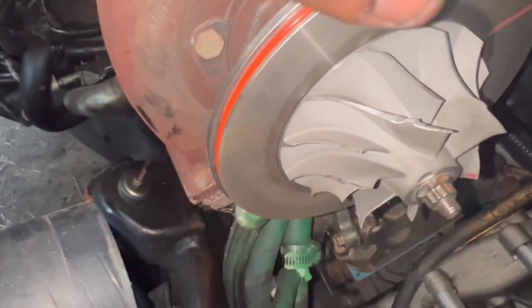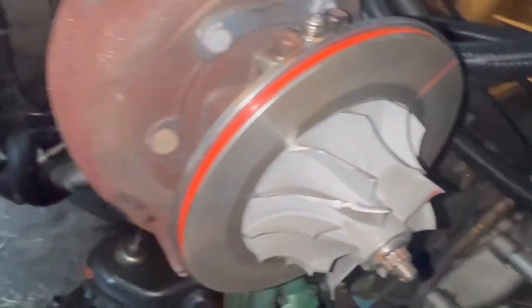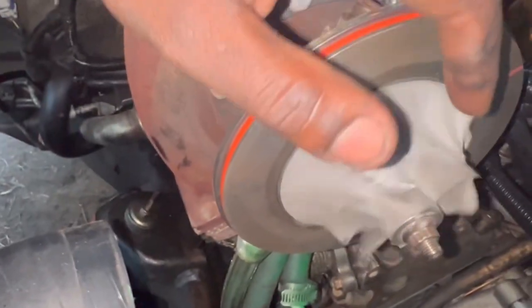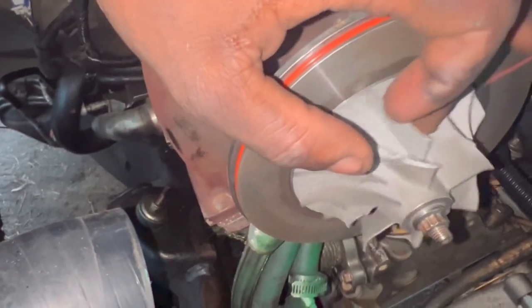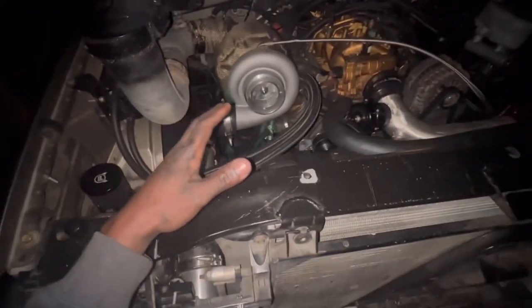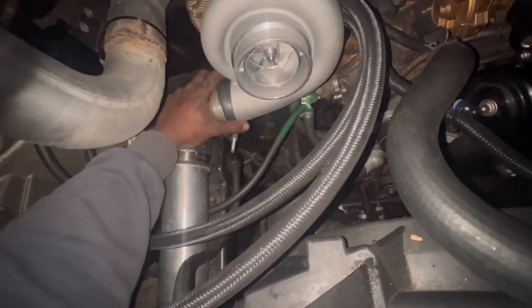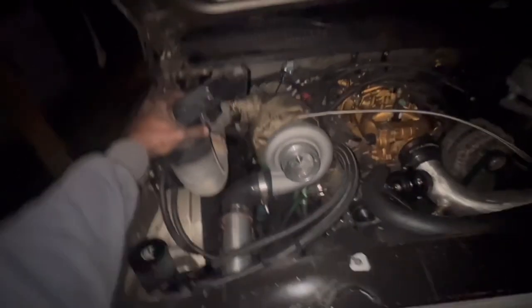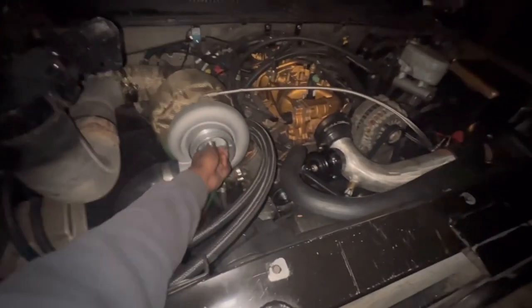I could probably rebuild this honestly — save it for another Tahoe or another truck. I probably won't twin turbo this, but I might look into it. Anyway, the new turbo is installed — she's tight, made sure she was tight, nice and stout, turns with no play at all.